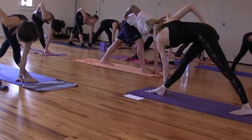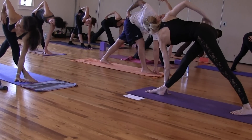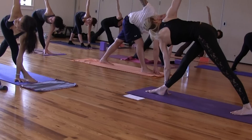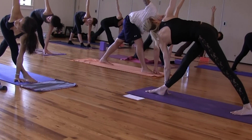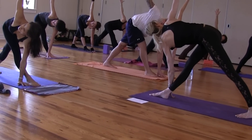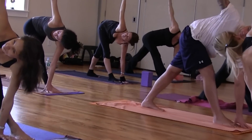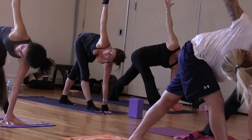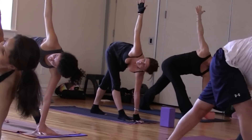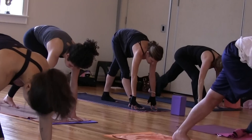Push that right hip back and roll your right ribs to the sky. Right arm high. This is the commitment. This is the edge. Press your edge. Both hands frame your front foot. Down dog. Nice job.